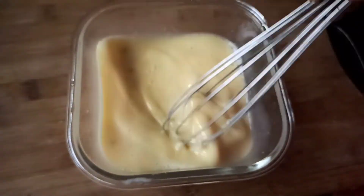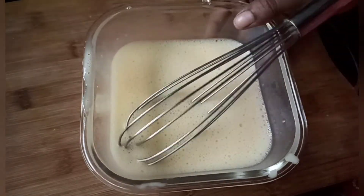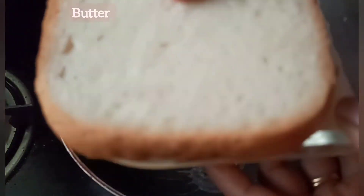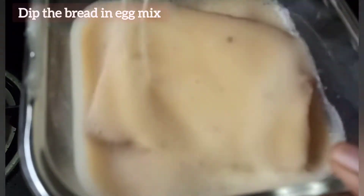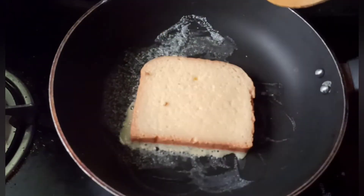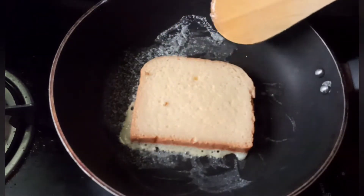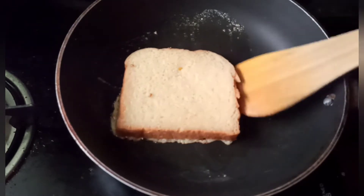Let's mix the French toast in the pan with salted butter and taste the bread. Let's mix the bread in the mixer for a little bit and let it absorb. When you cook it for 2 minutes,